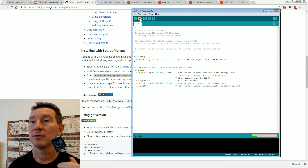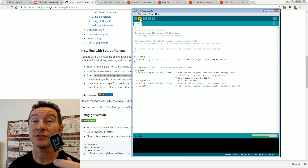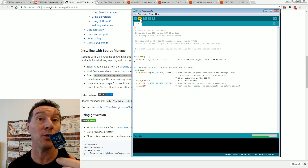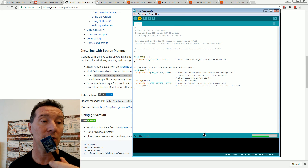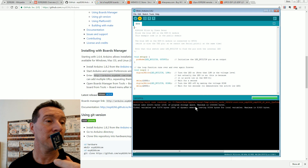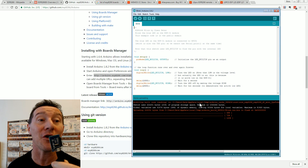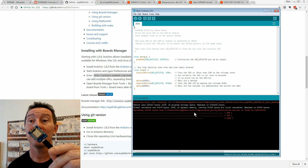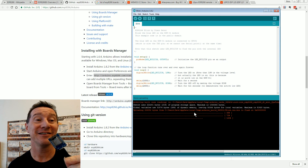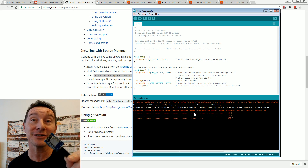We've got our board set to the Wemos D1 Mini, leave everything as default. Flash size — this has 4 meg, leave it all hunky-dory. Port 11. Let's go! Compiling the sketch could take a little bit because it's got the whole Wi-Fi stack and kit and caboodle. Sketch uses 222K — 21% of program space — for an LED flasher, because it includes the entire Wi-Fi stack. And blinky — it works! That's how easy it is to program an ESP8266 in Arduino.